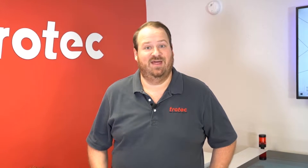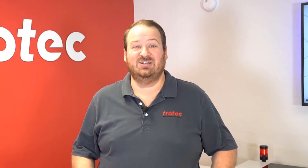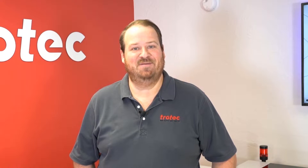Hey everyone, Laser Dave here with Trotec Laser to show you another laser hack. Have you ever needed to create parameters on your laser system but wanted to know how the pros do it? Well today I'm gonna show you a process of how we use color mapping to create power settings. Let me show you exactly what I mean.